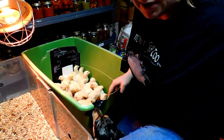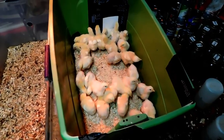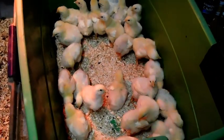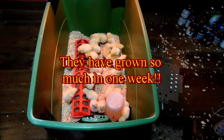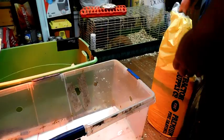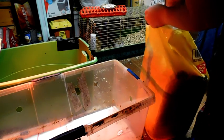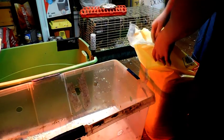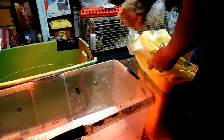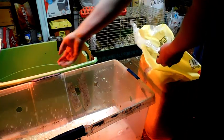Now I'm going to empty this one out and then we'll separate these chicks. As you can see, they outgrew that box really quick. These probably won't make it to three weeks inside without me getting another box, so I will probably end up adding a third box.